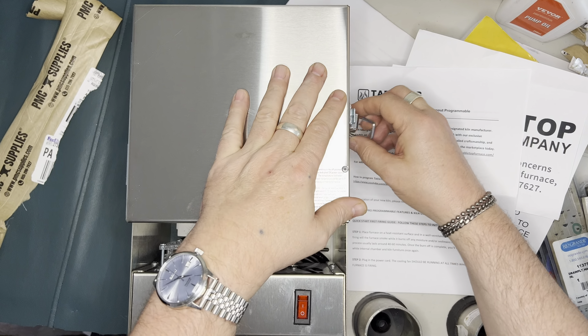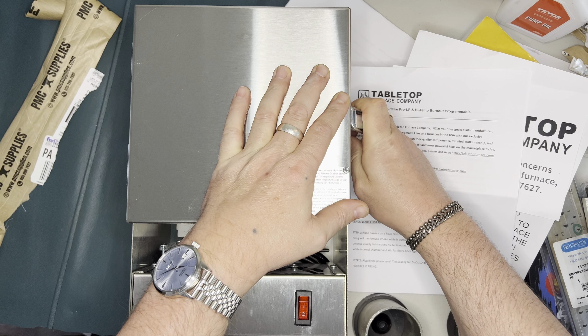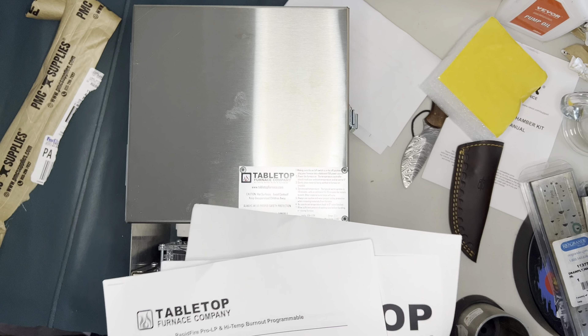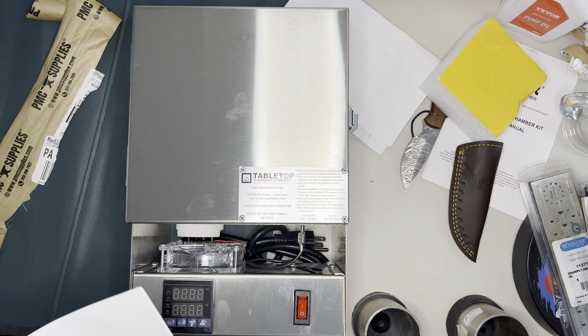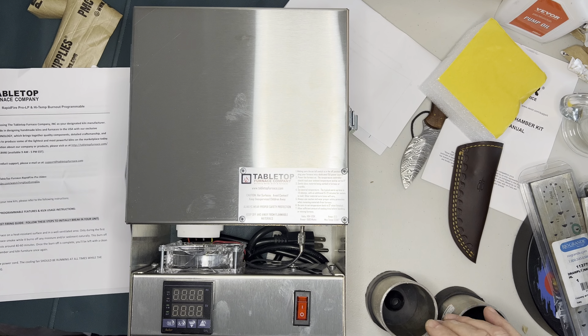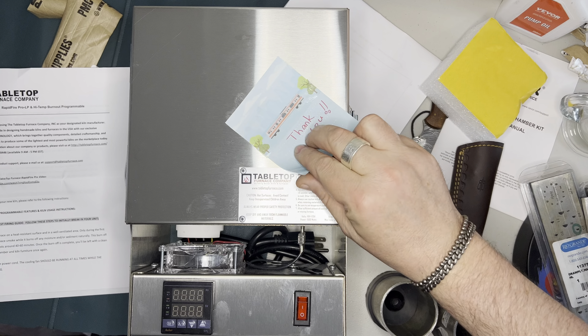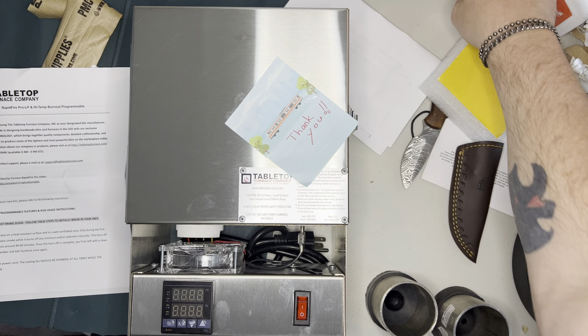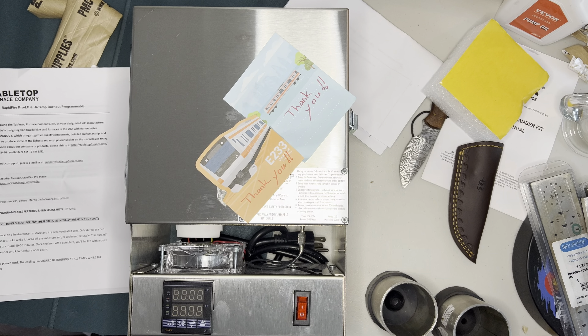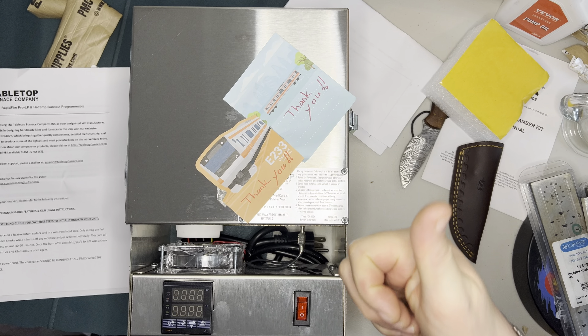This is the tabletop furnace. If you have subscribed and given this video a thumbs up, I'd like to say thank you. And also, thank you for watching. See you in the next video!